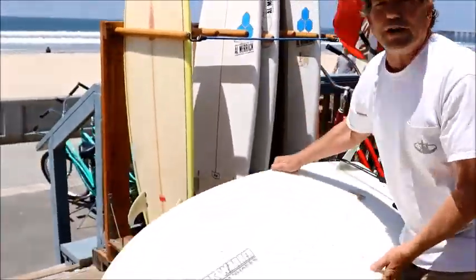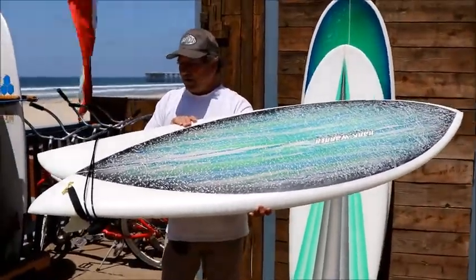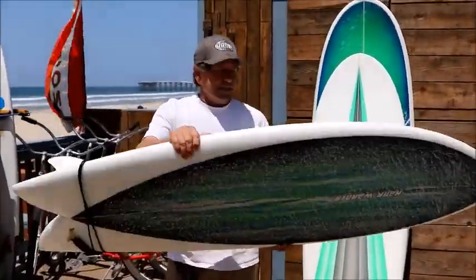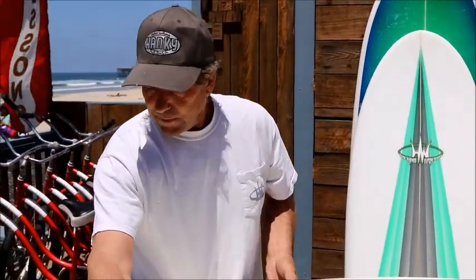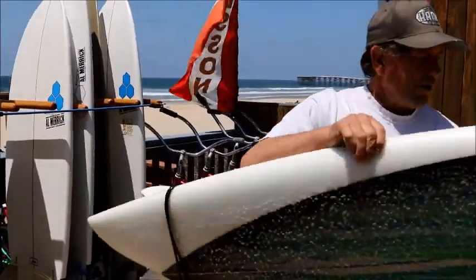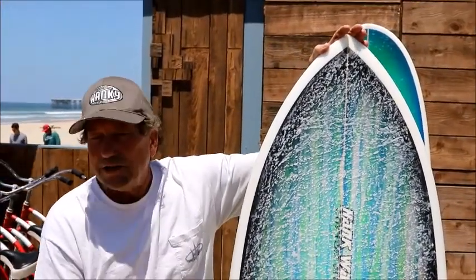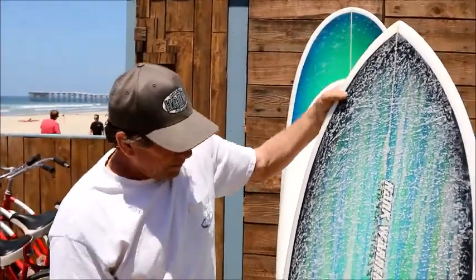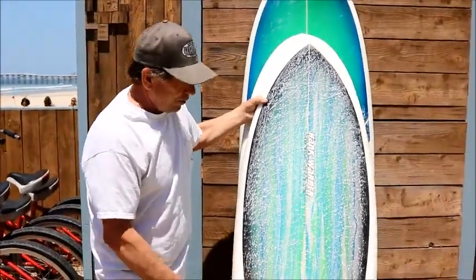Another thing we have here is a San Diego native — the fish. Developed right here in San Diego. I've been making these since the late 70s, the first one in 1971. Just your classic Steve Lis-type fish with keel fins. Once again, good high flotation, handles you really well. You've got different sizes here at PB Surf Shop — a little shorty if you're a smaller guy.